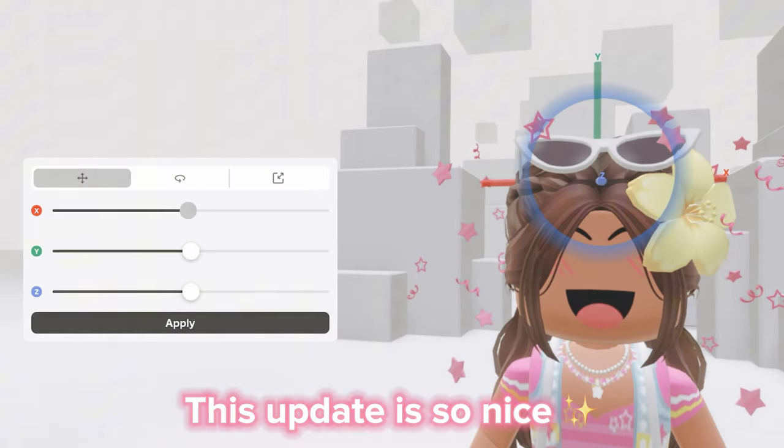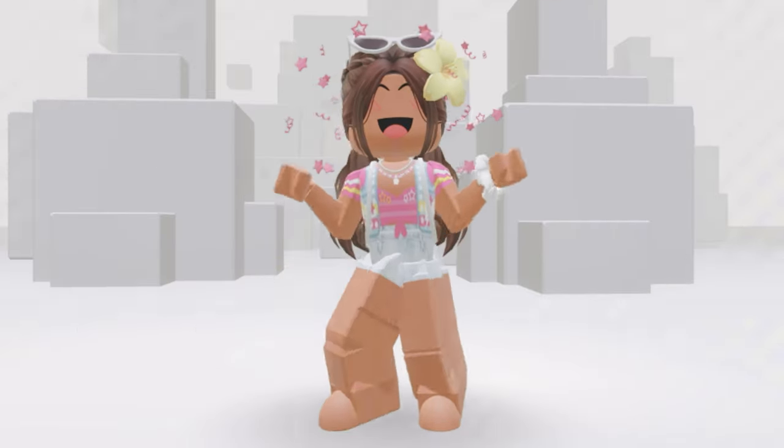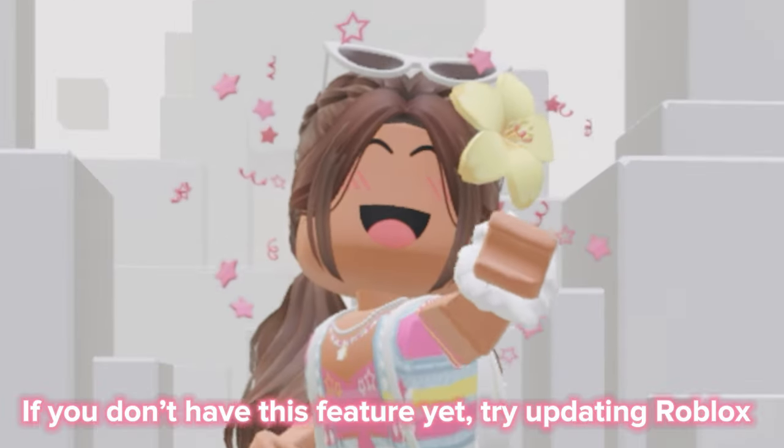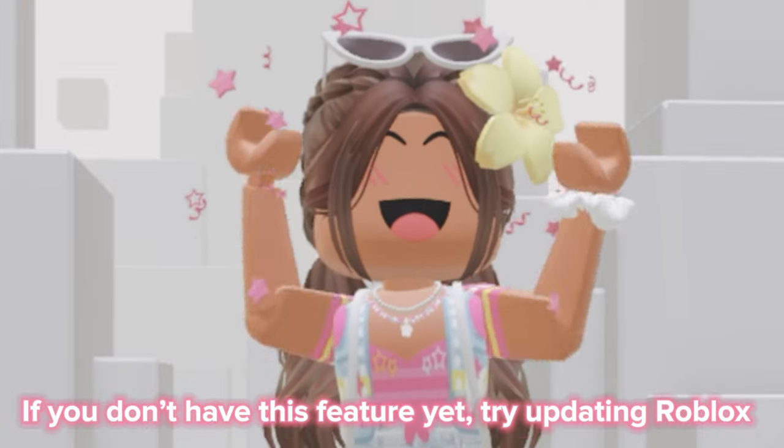This update is so nice! Like and subscribe if you like this update. If you don't have this feature yet, try updating Roblox.